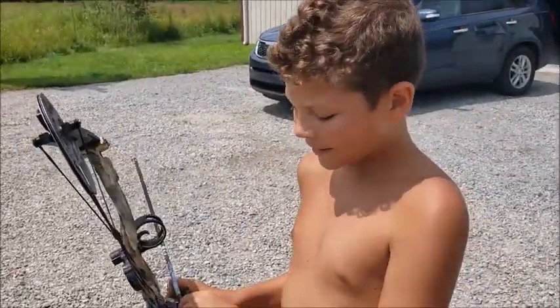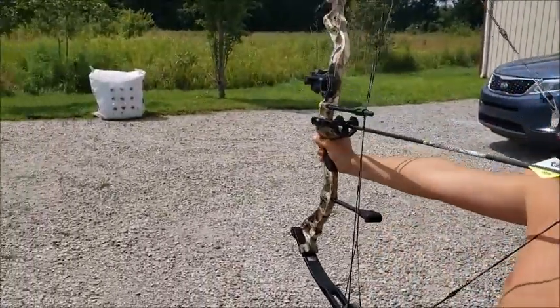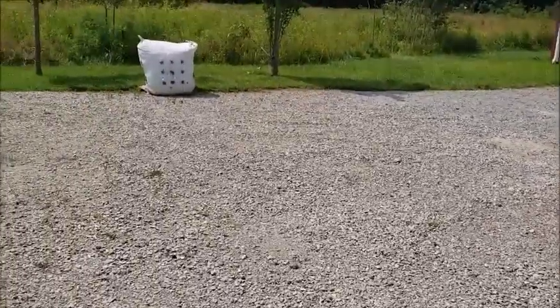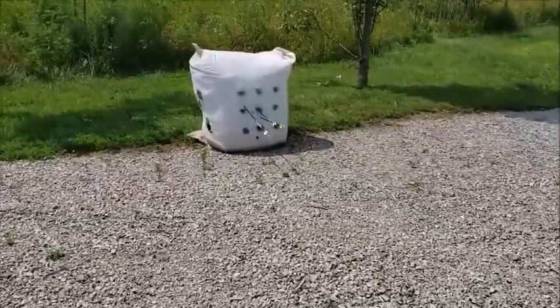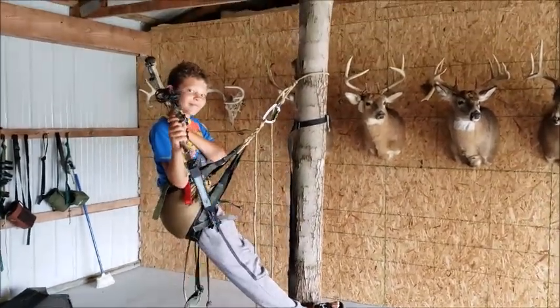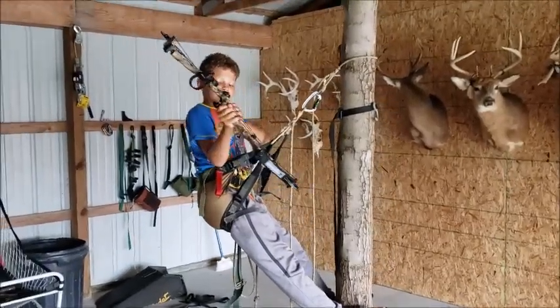I think we should call this channel 'Devin's Underwear' because in every single video I've been in my underwear. Maybe we should try to work around that and get some clothes on. I'm just excited that you're anchoring. More practice for the youngster — he's practicing shooting off the pole, but first we gotta practice drawing out of the saddle without the release, since that's still a new thing.